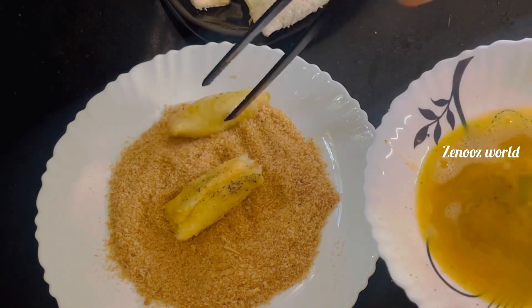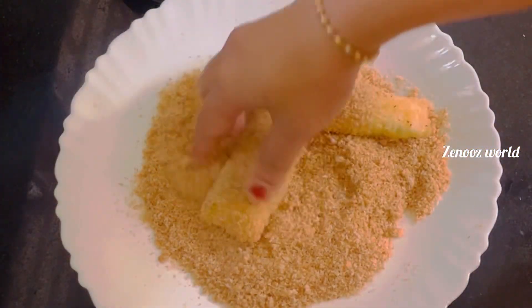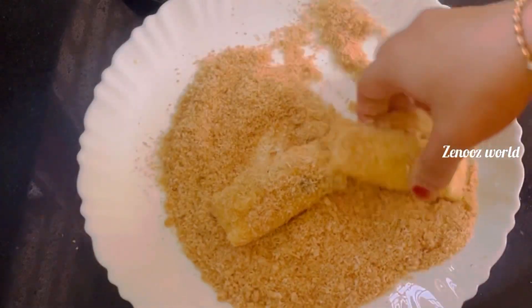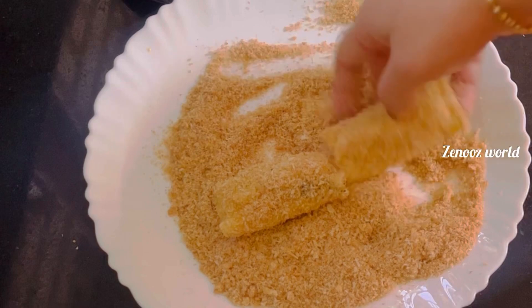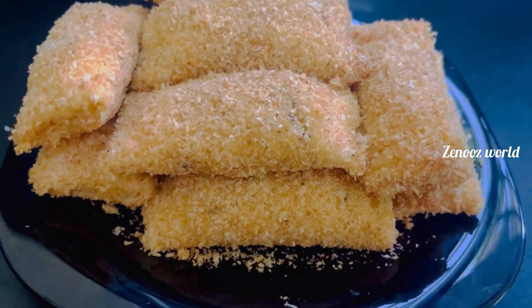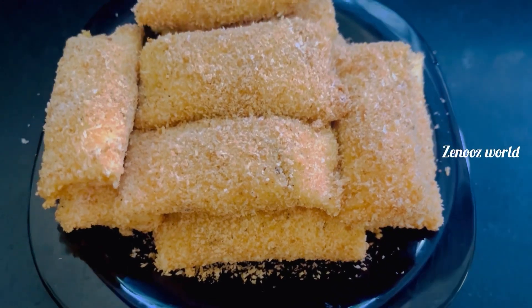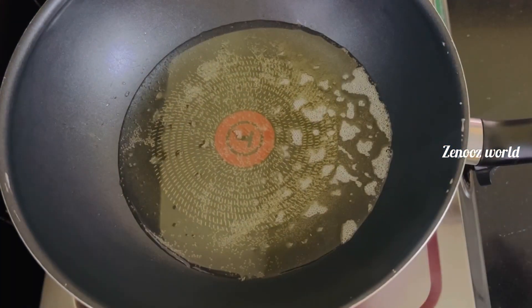We cook the bread crumbs and add the bread crumbs to it. Then we cook the chicken rolls with deep fry.